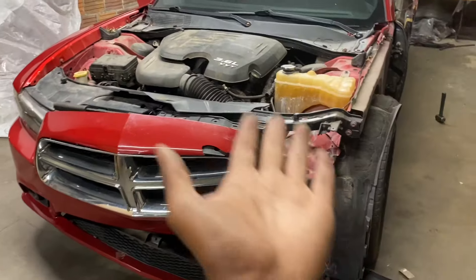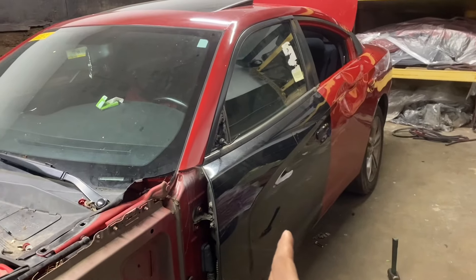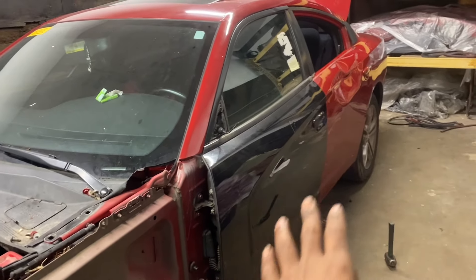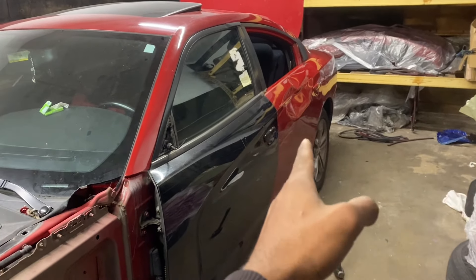Day three of working on this Dodge Charger. As you can see it's in rough shape — there was an accident and we still have damage to handle. Last video we replaced the doors, but we ran into an issue. We now have a black door on and the damaged door back on the car. For the driver door, they gave me the wrong size — it goes to a newer charger, like a 2018 and up, but this is a 2012. The front doors are a little longer on the newer ones, but the rear doors are the same size, so we had to switch that out.